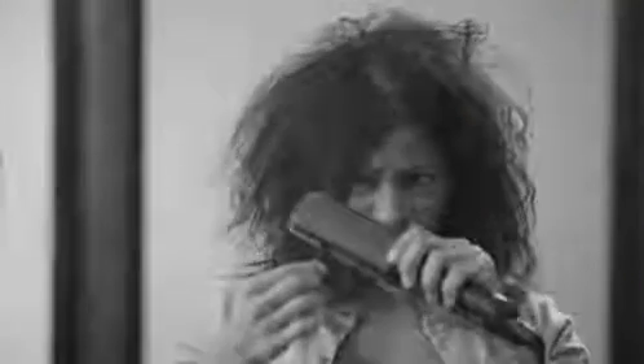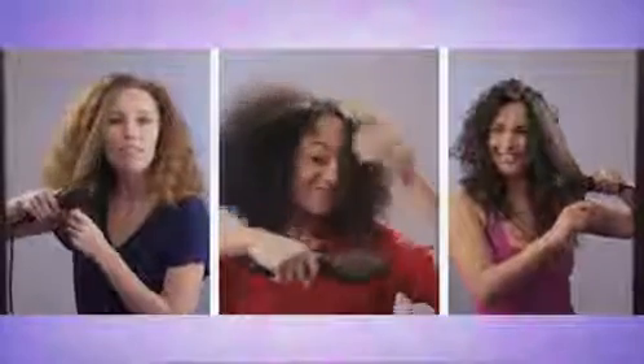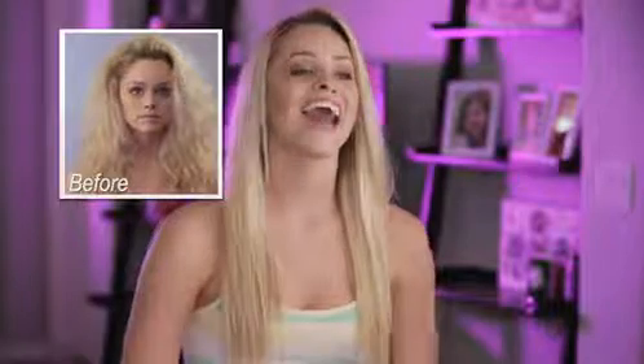So you get sexy, smooth hair without the damaging effects of a flat iron or the difficulty of a blow dryer and a regular brush. Salon Smooth is perfect for any type of hair and all ages. It even makes smoothing the back of your hair easier than ever. Just brush the curls away.